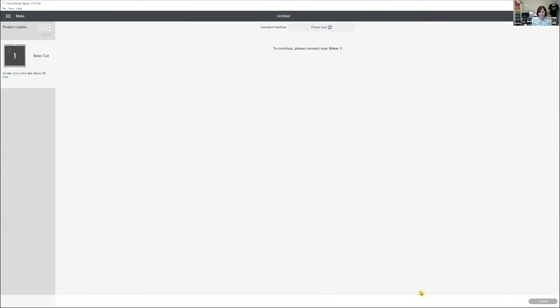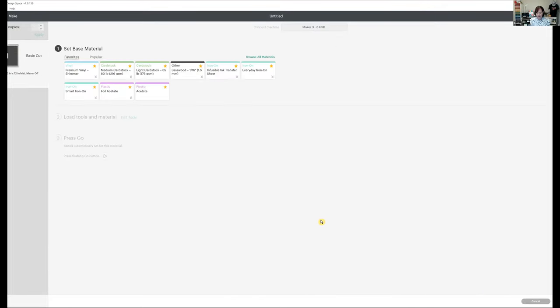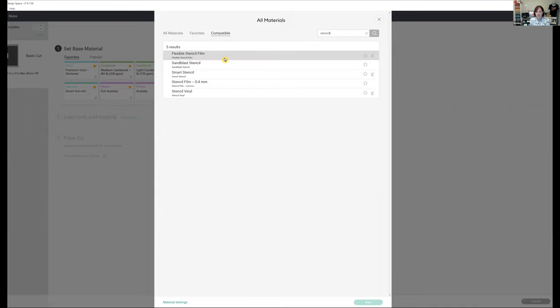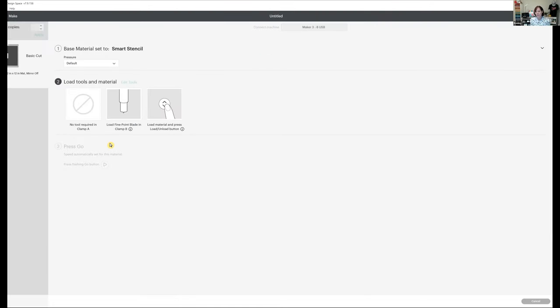This is where you select your materials. If you're on an Explore 2, switch the dial to custom material. Come into the prepare screen and browse all materials. I'm using smart vinyl, so I'll type 'smart stencil' or just 'stencil' and it will pull up all the different stencil material types: flexible stencil film, sandblast stencil, smart stencil, stencil film, and stencil vinyl. I'll select smart stencil, attach it, and done. It says to use my fine point blade and my machine is ready.